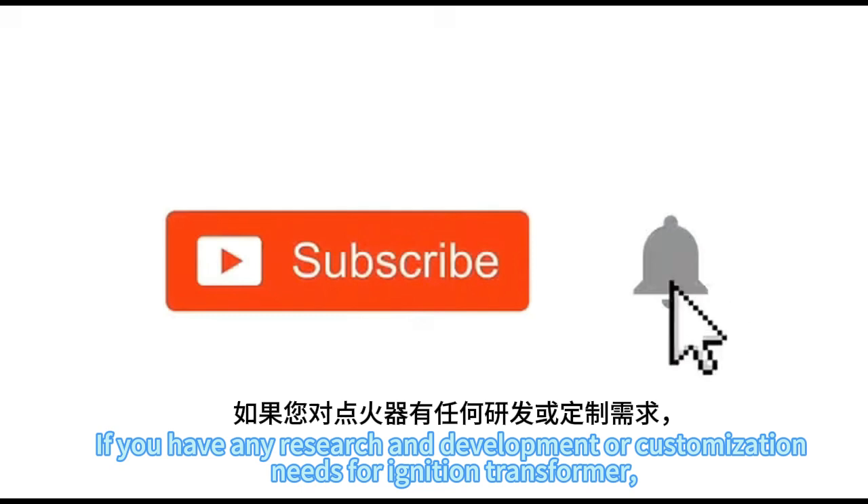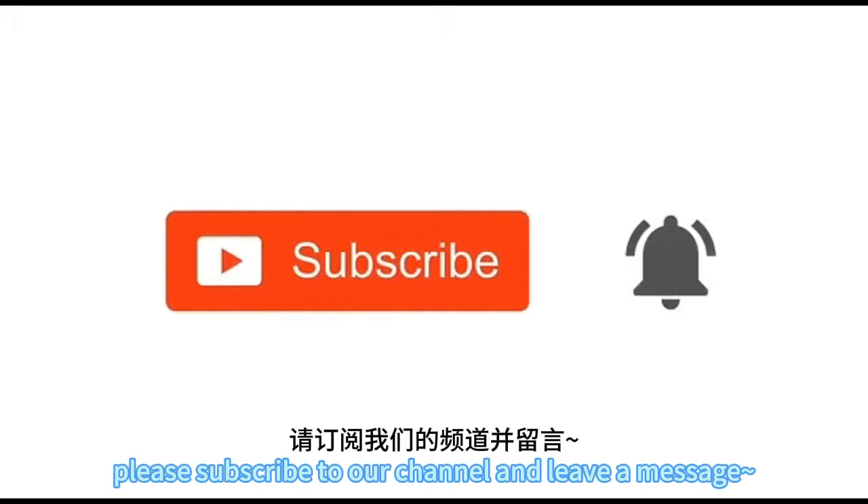If you have any research and development or customization needs on Ignition Transformer, please subscribe to our channel and leave a message.